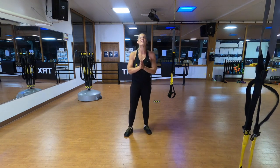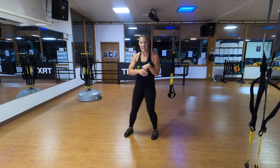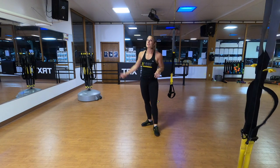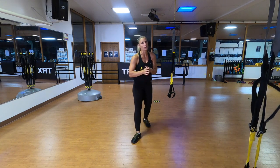Hi everybody. Today we have a fantastic workout. We are focusing on strength. We're using the TRX Suspension Trainer and one of my favorite toys, the TRX Rip Trainer. This is going to be a 45-minute workout. We're looking at kind of the intermediate level, but don't worry — I'll have lots of options for all levels for sure.